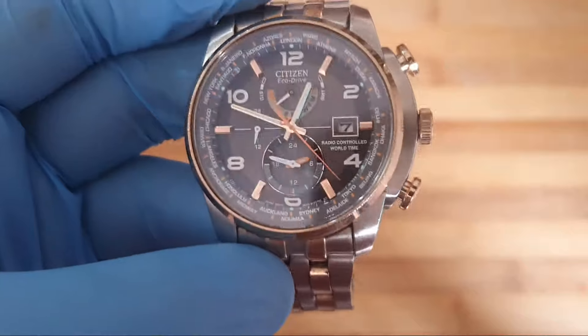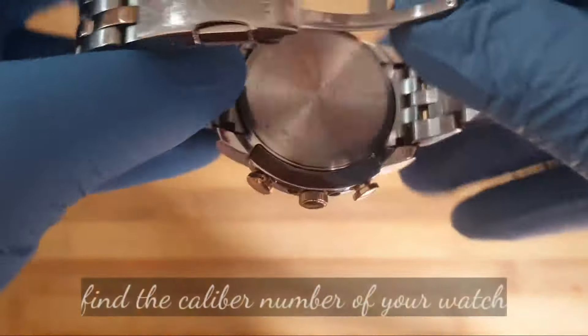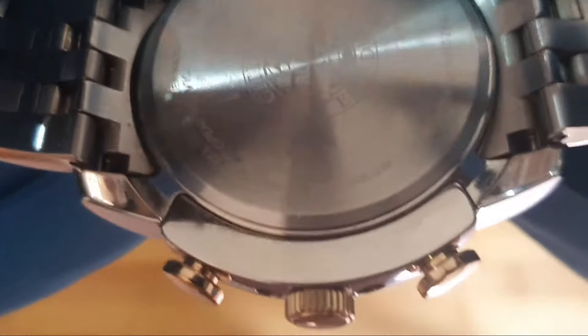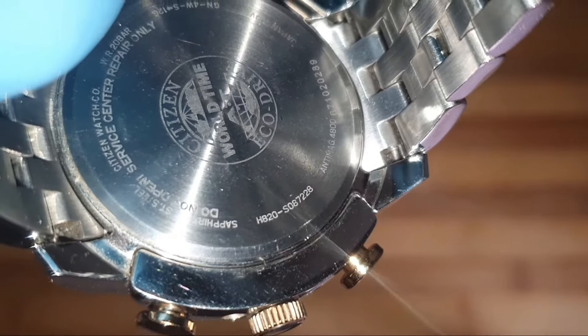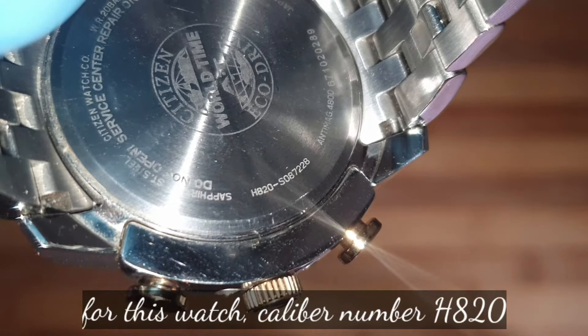The first step is to find the caliber number of your watch. Turn your watch over, and on the back of the case you'll find a four-digit code including one letter and three numbers. For this one, as you can see, it's H820.